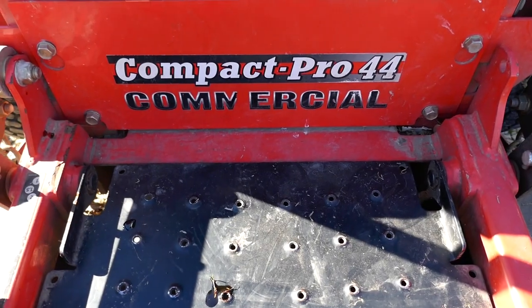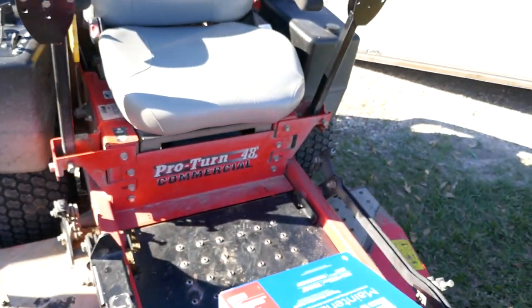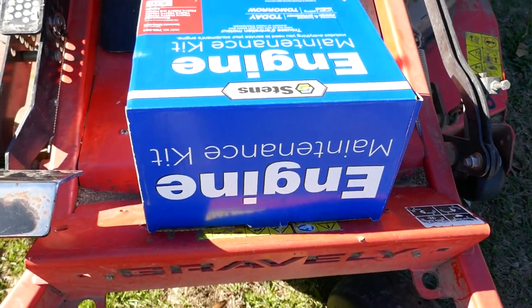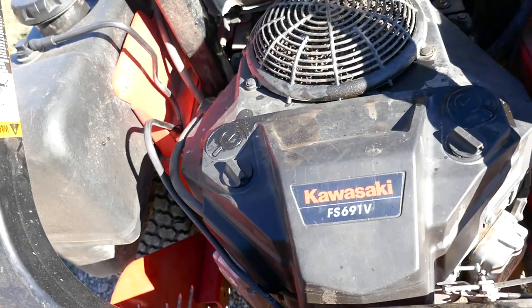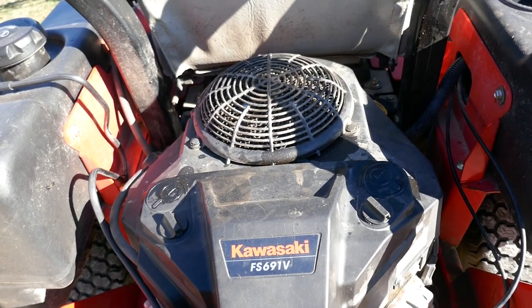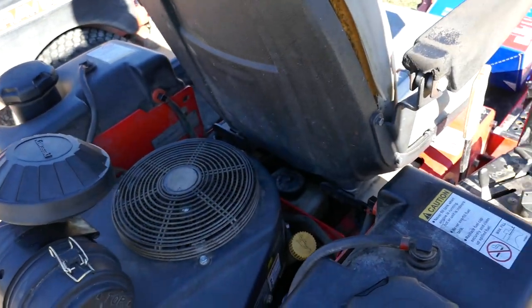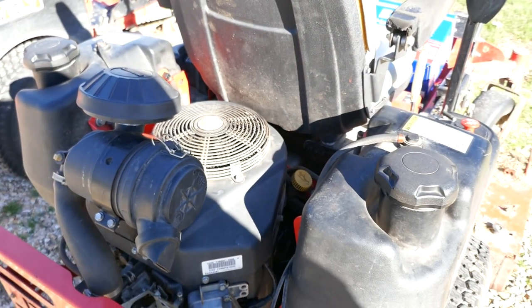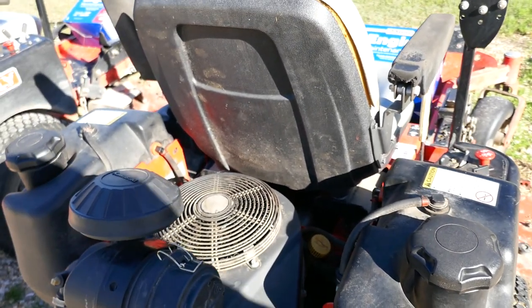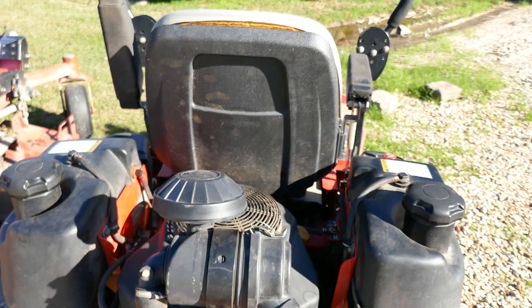This is a Compact 44 commercial mower. I'm also running a Pro Turn 48 commercial, and I did the same thing — same kit for that engine, which is a 23 horsepower Kawasaki. But this Compact 44 has been giving me the most problems for months, just running rough. I couldn't figure it out, but we got it. I just want y'all to have a heads up because I've seen a lot of people on YouTube having the same rough-running problem.